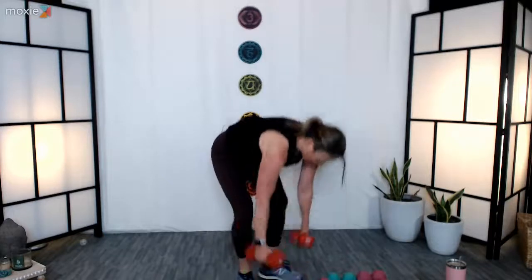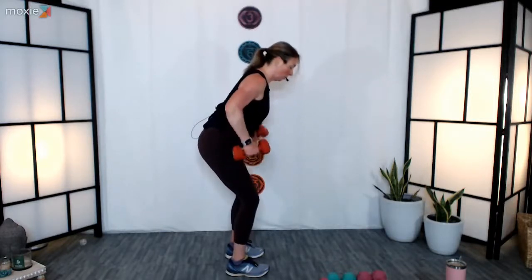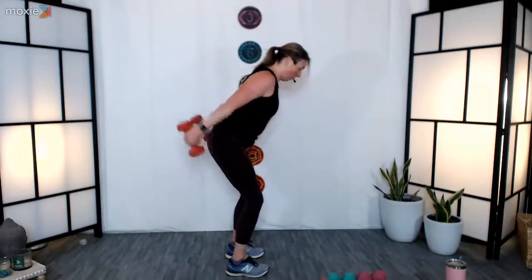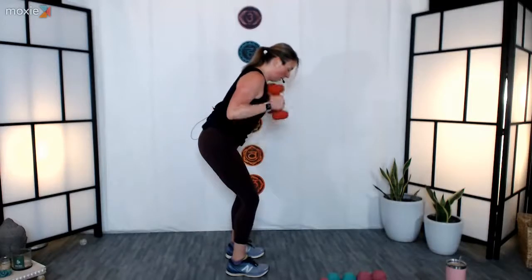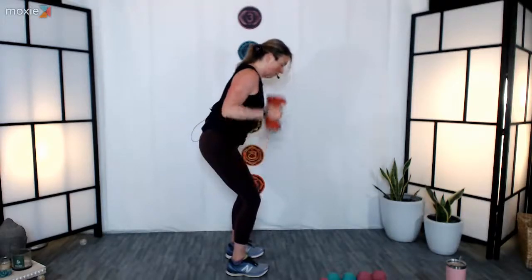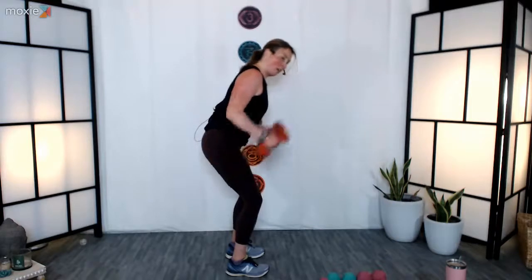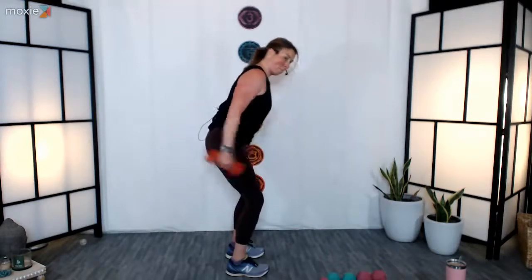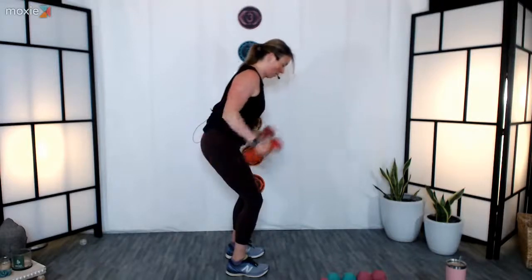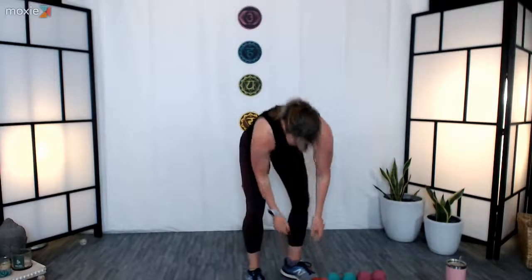Next we're going to be doing tricep kickbacks in the bent-over position — grab some weights for that. Choose something that feels comfortable and challenging but you're not fighting for it. Hinge from the hips, bend from the knees, back is nice and long, shoulders pulled back, elbows tucked in. Three, two, one — here we go. Plant your feet down, back is long, we're not swinging through the arms. As you extend your arms back, engage through the triceps. Last five, four, three, two, and one — nice job, excellent, beautiful.